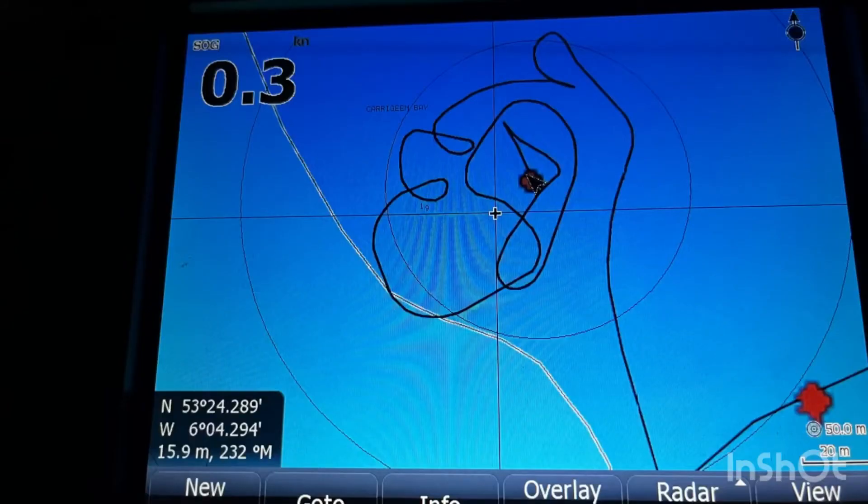If you look at our chartplotter, you will notice that there are a number of circles. This is where we have done a 360-degree rotation in order to slow down our momentum during our reconnaissance run.